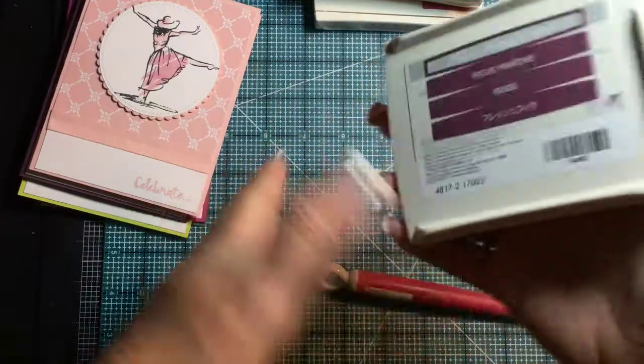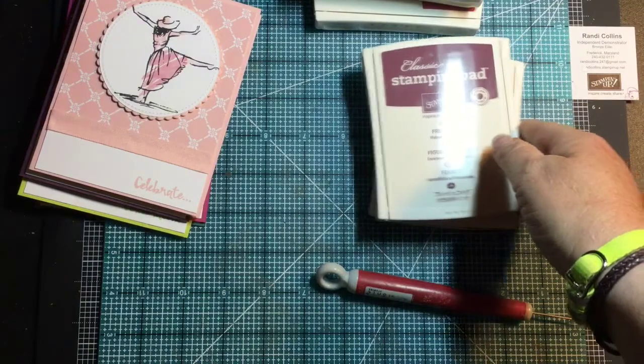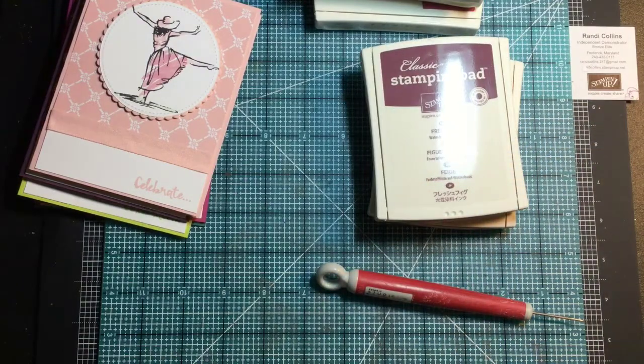I just wanted to come to you and show you that real quick, because it occurred to me while fixing my stamp pads for my stamping caddy that some people just might not know what those are for. Thanks for watching — I'm Randy from Randy's Crafty Creations. Have a great day!